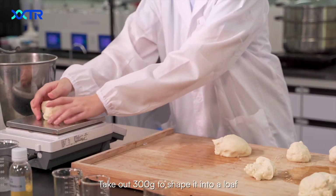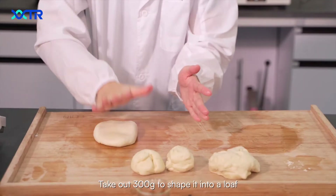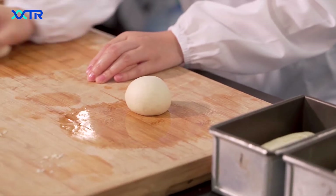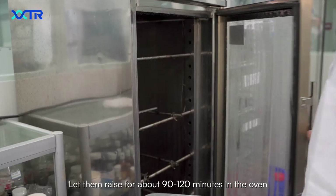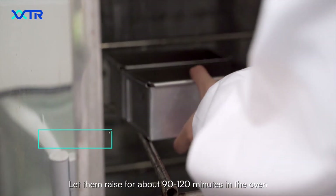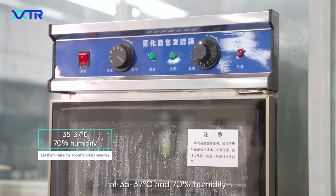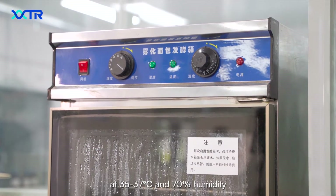Take out 300g to shape it into a loaf, and take 100g to shape it into a round. Let them rise for about 90–120 minutes in the oven at 35–37 degrees Celsius and 70% humidity.